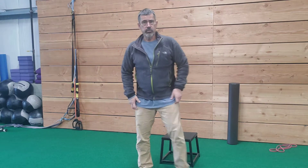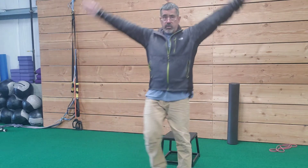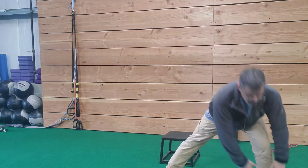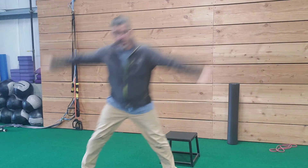Then you're going to do a lateral reaching lunge, alternating sides. Again, we're doing bodyweight — step out, reach with your hands coming overhead. This is joint mobility, not just range of motion. Switch sides, and you can start adding speed.